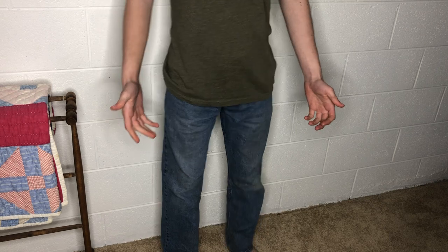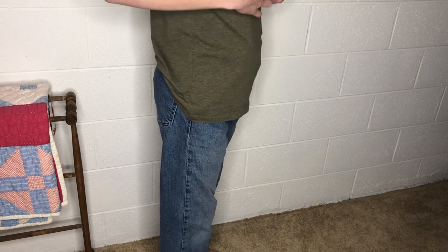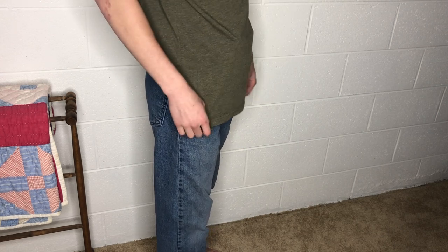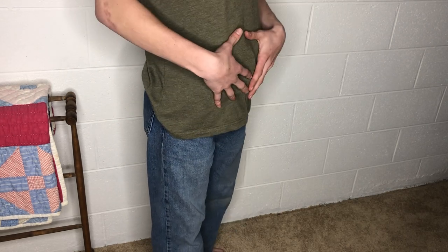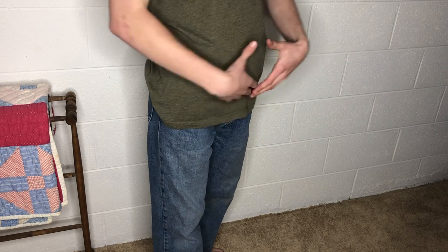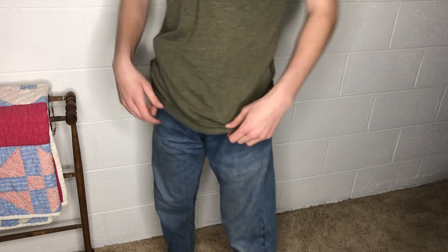You guys can tell me — is it concealed? Do you see it sticking out or protruding? On the side I do believe you can see it, but I'm 130 pounds and this isn't the biggest shirt I could wear. A bigger shirt would cover it better. Here's the gun side — because it has the handle, it does stick out more than the mag side.